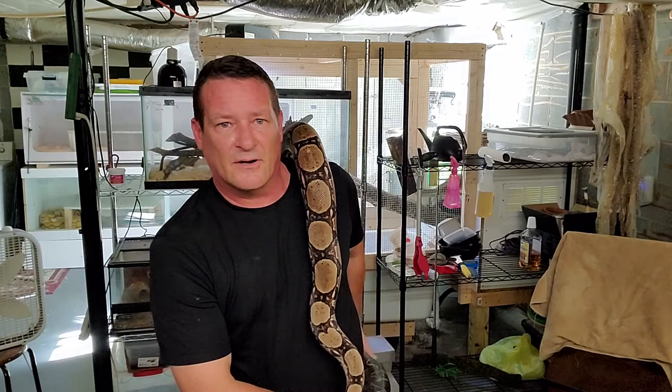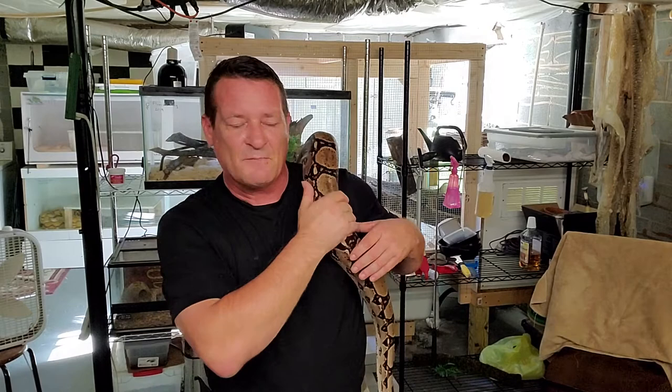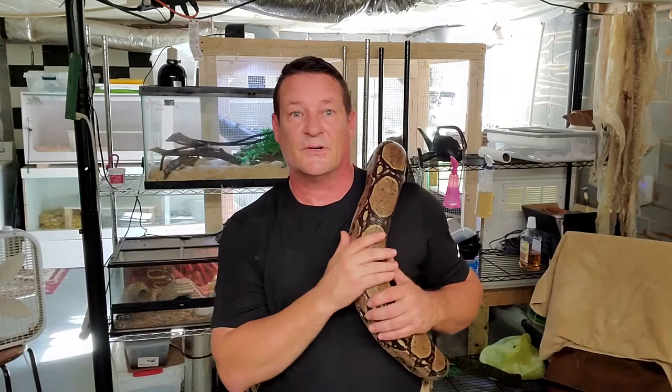You get one of these big guys and you are feeding them a rabbit - the rabbit is all fluffy and it may look like it is twice the girth of the snake. But once you get it thawed out and fed, the animal elongates and the fur is not an issue anymore. What I found when starting out that took all the guesswork out of it: I feed my guys 10-15% of their body weight.